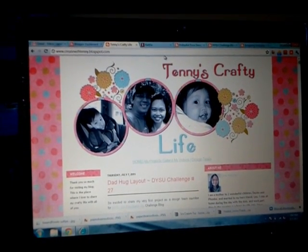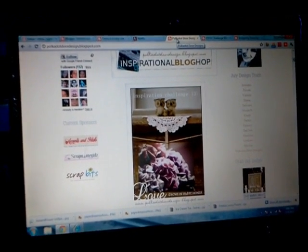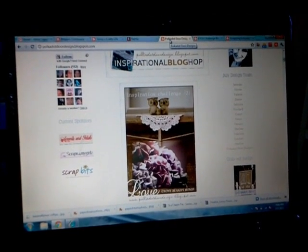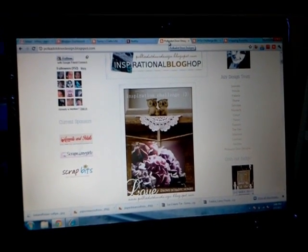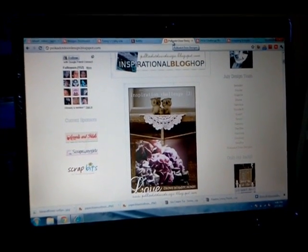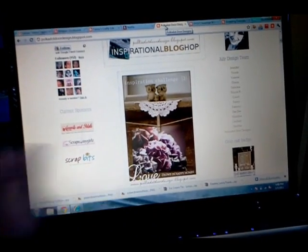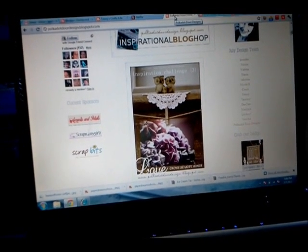The first one is for this blog called Polka Dot Door Design. Every month at the beginning of the month they have what they call an inspirational blog hop and challenge. This month, in July, I was chosen to be one of their guest designers, which is so exciting. We had to make a project using this inspiration picture - I just love this picture with the owl, the doily, the hanger and all that.